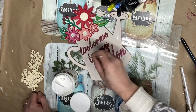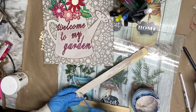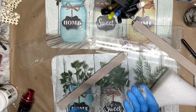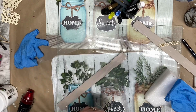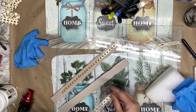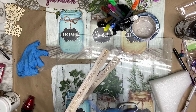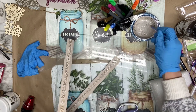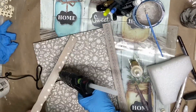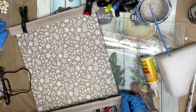Add some white dots with paint all around this water can. We have also added two paint sticks and painted them with beige paint, then added a sticker border and painted them together with beige paint. Let them dry and glue them on the two sides of the square sign with wood glue.